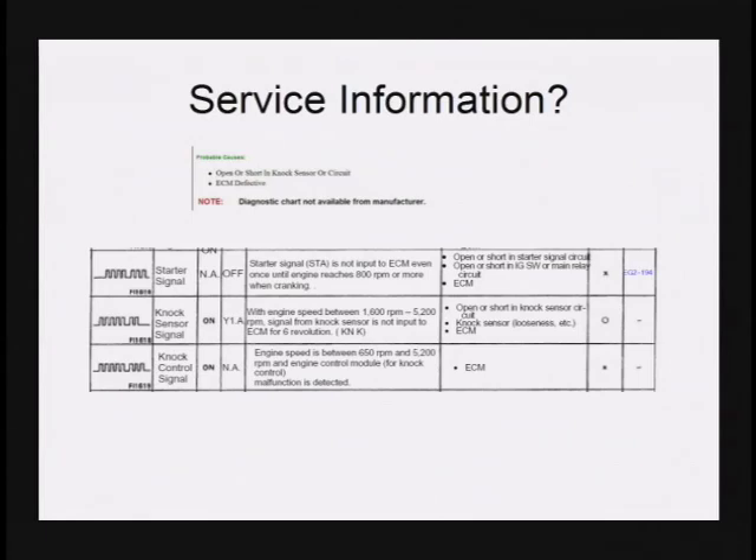The other reason it can be difficult to diagnose is because the service information is unfortunately not always detailed enough to get the sensor or circuit accurately checked. Sometimes what we'll have is nothing more than a chart that suggests replace the component, replace the wire, replace the PCM. But what I have seen more often than not is a lack of understanding on the type of knock sensor or sensor style that Toyota Lexus went to, which many manufacturers also use.